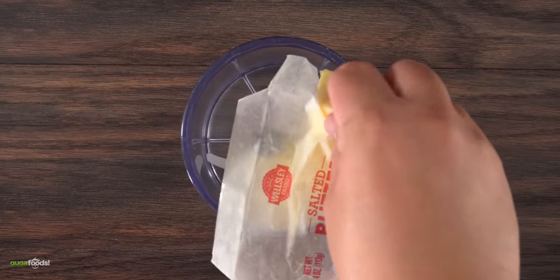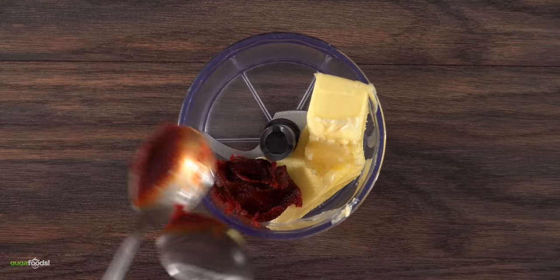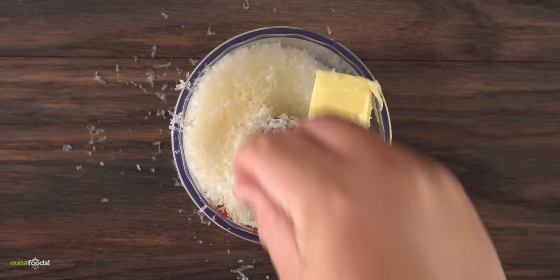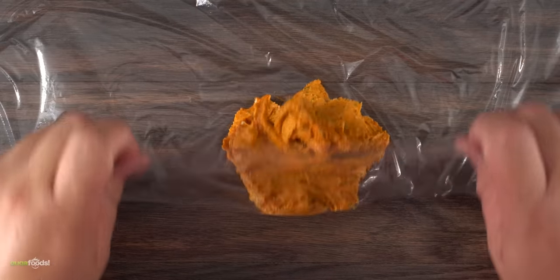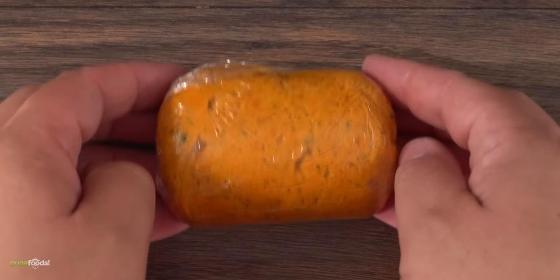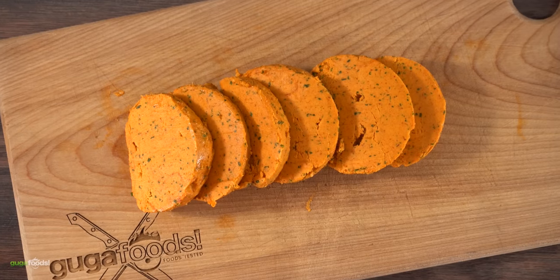To make the compound butter: into a food processor I threw in one stick of butter, followed by one tablespoon of gochujang (Korean chili paste), a little bit of garlic paste, chives, a good amount of Parmesan cheese, and finished it off with smoked flaky salt. I blended everything together, wrapped it in plastic, made it nice and tight, and let it sit in the refrigerator for about one hour. Then I sliced it up — this is my take on spicy compound butter.